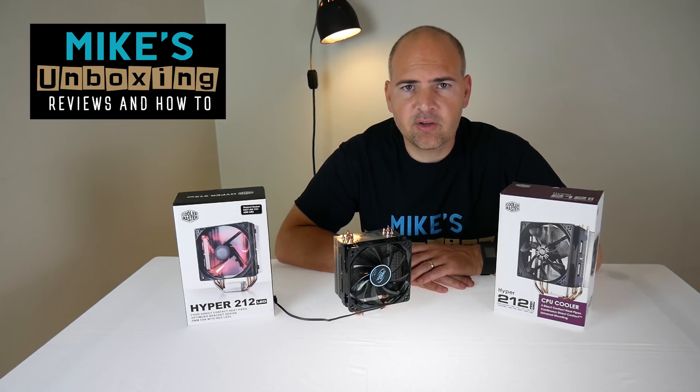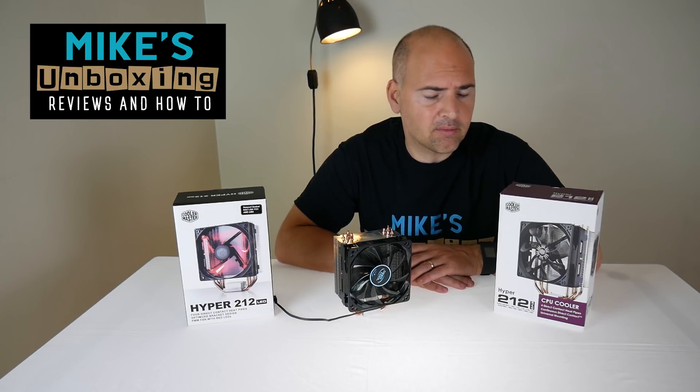Hi, this is Mike from Mike's Unbox and Reviews on How To, and today we're going to go back to the future with the Cooler Master Hyper 212 Evo.